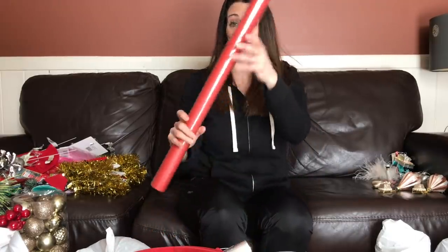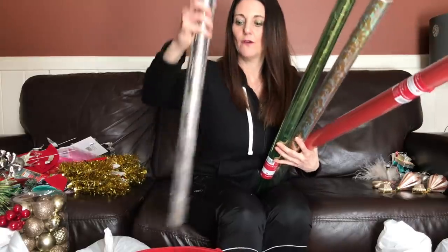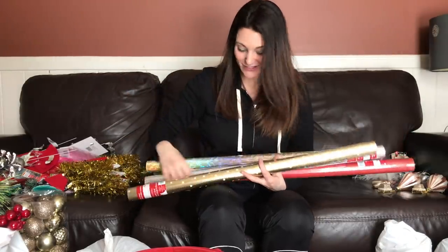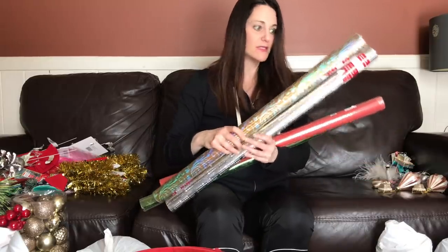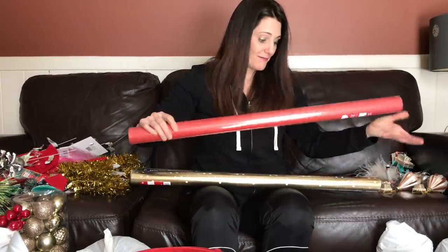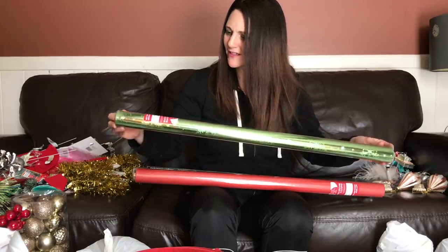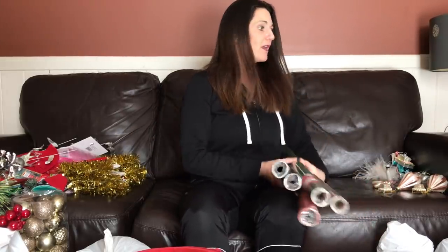Looking at bag number two — wrapping paper galore! One, two, three, four, five rolls of wrapping paper. This one's got gold and polka dots — I'm keeping this one. Actually, all of these are ones you could use outside of just Christmas. I'll keep some of the non-Christmas ones and use the really Christmassy ones for the Christmas store. This plain red wrapping paper — Valentine's Day, hello! This one has stars and snowflakes on a green background — you can use that for anything.